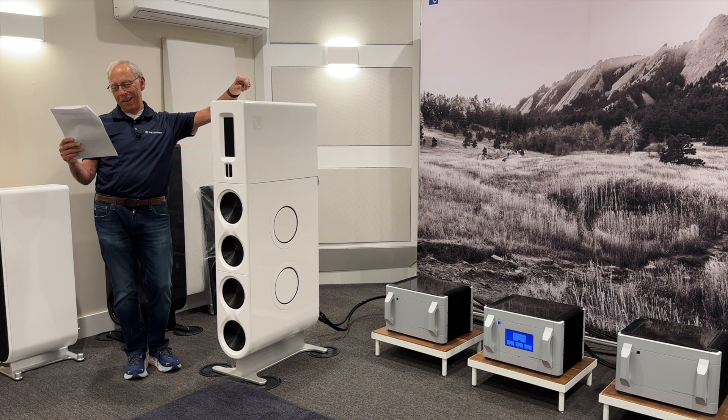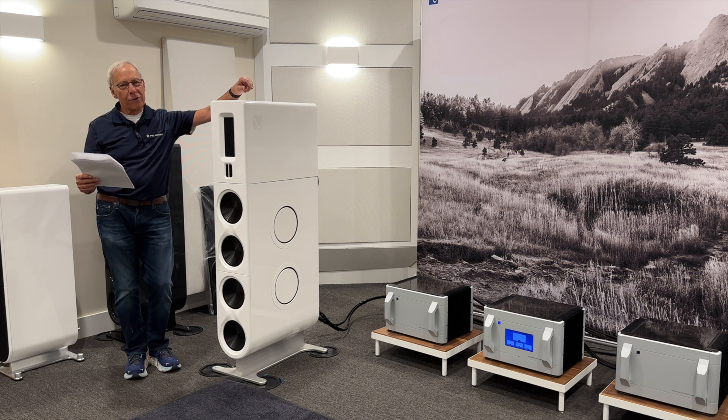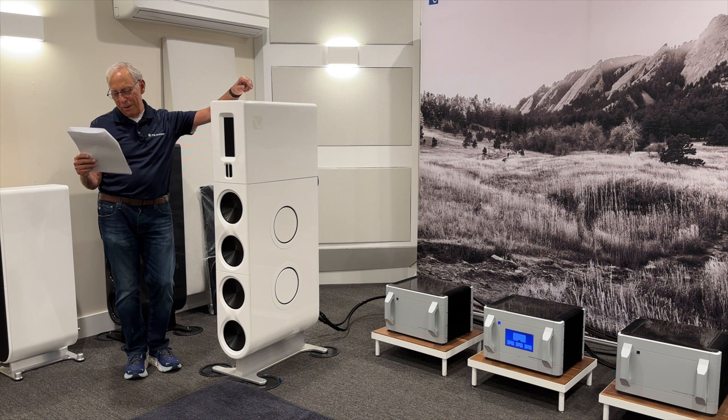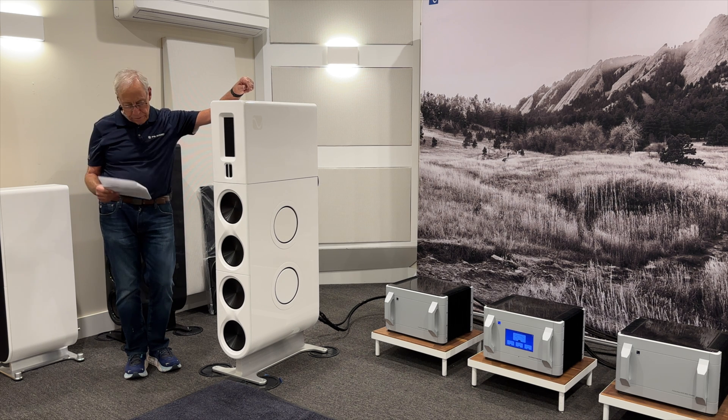Rob in Hornby Island, Canada writes to me: I enjoy your videos. Thank you, sir. And I appreciate the time and effort you put into them. Your jokes aren't too good. You recently spoke about the need to replace aging capacitors in speaker crossovers because their values can drop over time, 10 to 20 years. Do potted crossovers, as in my Wilson Sashas, eliminate or reduce the need to do this?